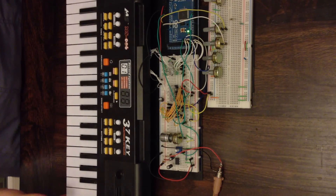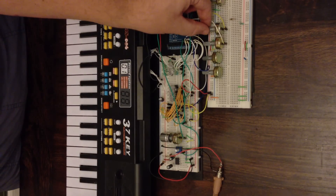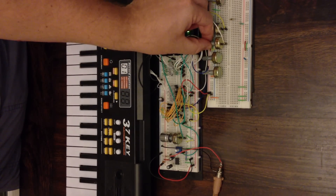This is another quick update on the $5 synthesizer. What I've done is added two new oscillators. At the moment they're free running oscillators, so you can hear it's a sine wave and just mix in the other oscillator.